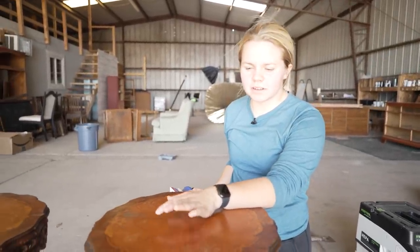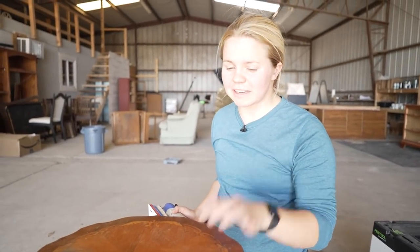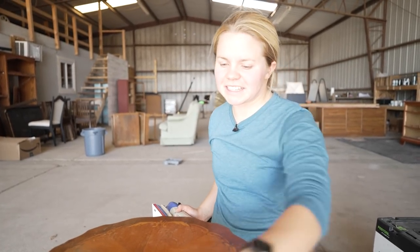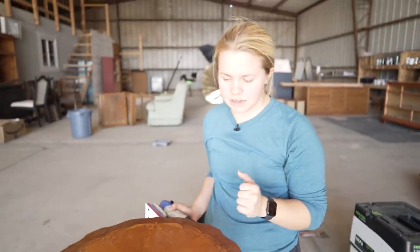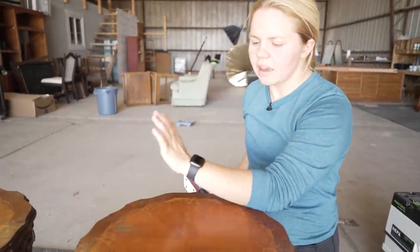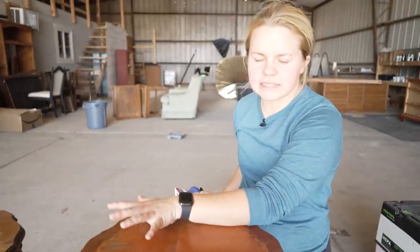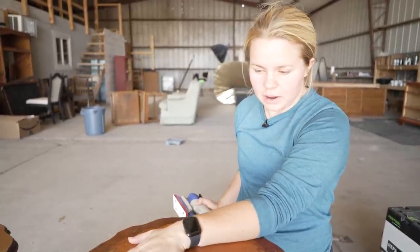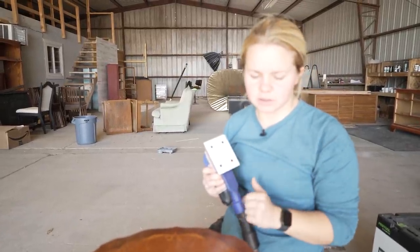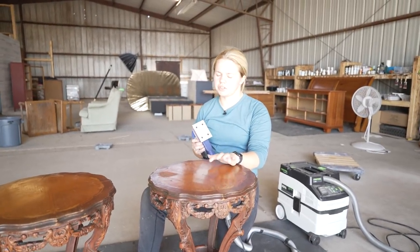All dry — it's time to sand. One thing about these tables that my customer wanted was to really try and keep the intricate top. I'm going to do my best to just see what happens — she doesn't like the orangey wood but yet she wants me to keep the design, so this is going to be interesting. I know that this is veneer; you can just tell because there are some areas peeling away. She also said she didn't want me to fill in any of the gouges or things like that because that's just part of the tables and makes them more unique. So we're going to try our best to sand them down — I've got a 220 grit so we're not going too crazy, but I do kind of want to go down to the lighter tone of wood and not the stained portion.